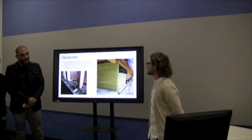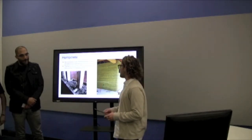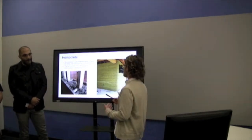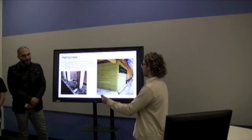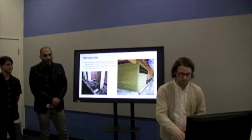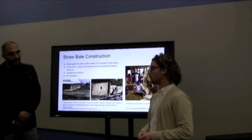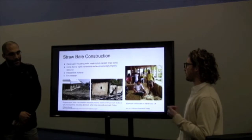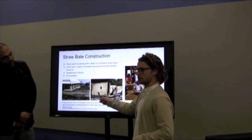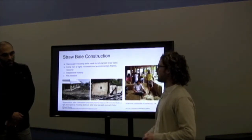Hempcrete is another building material. It is the inner woody core of the hemp plant, and it has a high silica content, which makes it mix very well with lime-based materials. When mixing hempcrete with the lime-based binder, you can build construction walls. Straw bale construction is another material — these are super insulating walls made out of stacked straw bales. Another interesting aspect is they're very fire-resistant, as shown comparing a typical wooden structure to one using straw bale construction.